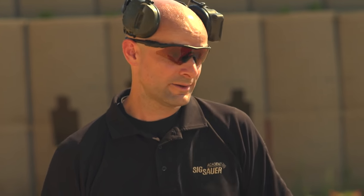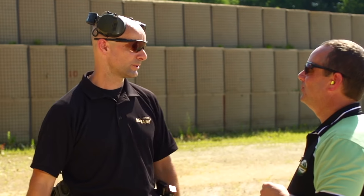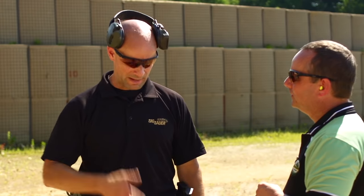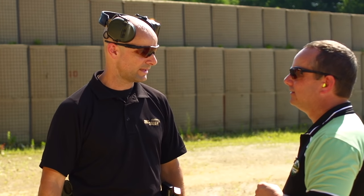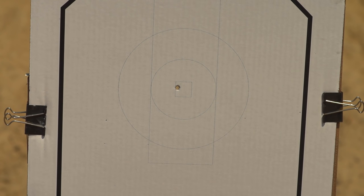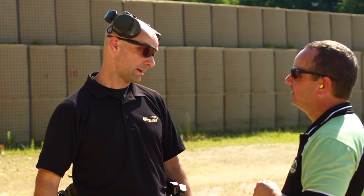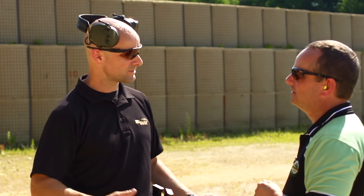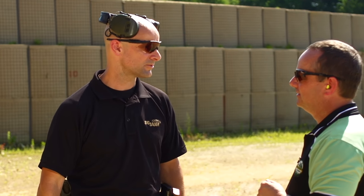Weaver, isosceles, or whatever — you're not going to hear that out of my mouth or any of our guys. We don't care. What works for you is what matters. It's a hundred percent objective-based. My objective when I just did that was to hit the center of that one-inch square. If I want to do that while moving and weaving in between some cones, I probably wouldn't stand on one foot holding the gun upside down. It's a hundred percent performance- or objective-based.